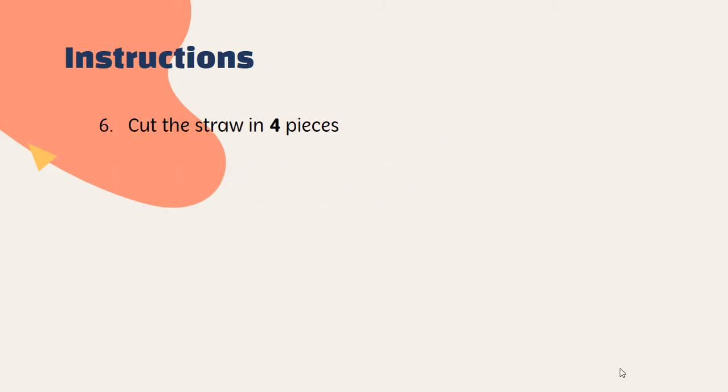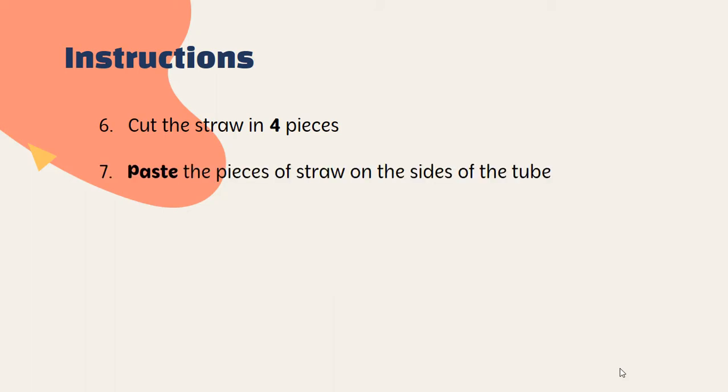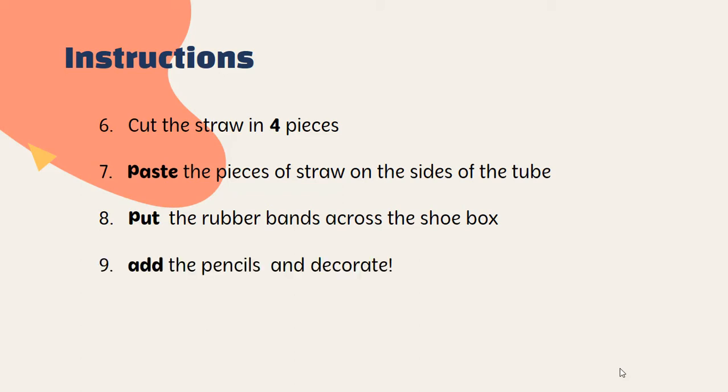Fold the tips outside. Paste the cardboard tube to the box and let it dry. Cut the straw in four pieces. Paste the pieces of straw on the sides of the tube. Put the rubber bands across the tube box. Add the pencils and decorate. Play your guitar.